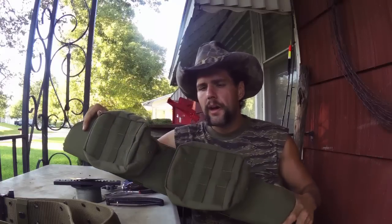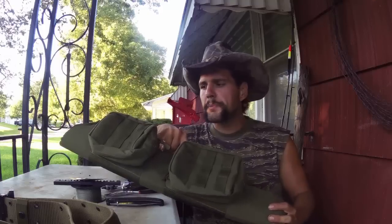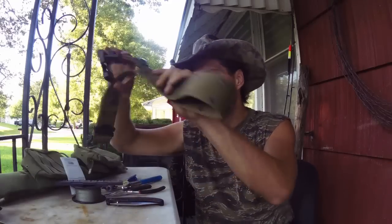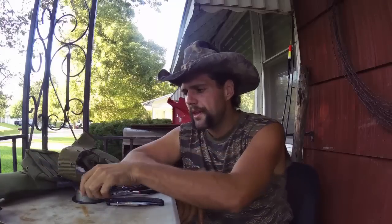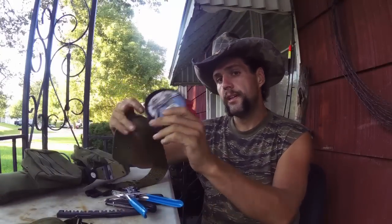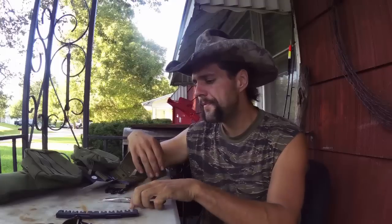This is a Condor MOLLE shotgun scabbard. I also have two of these 6x6 Condor utility pouches, an Alice belt, a quiver strip, and of course an Alice harness. You're also going to need some braided fishing line, a belt punch, a blade, needle nose pliers, and of course needles.